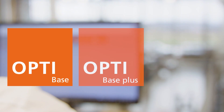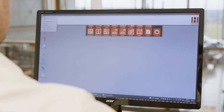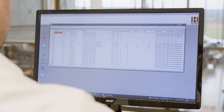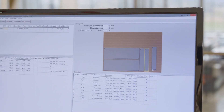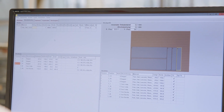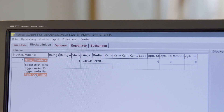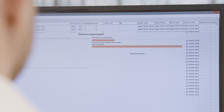For optimal work preparation in the office, the three modules OptiBase, OptiBase Plus, and OptiPro are available. Customer-specific creation of parts lists or importing a CSV file are the basics of the software. Creating front and veneer unwinds, edge length calculation, cutting time calculation, collective orders, and many other features are covered by the modules.